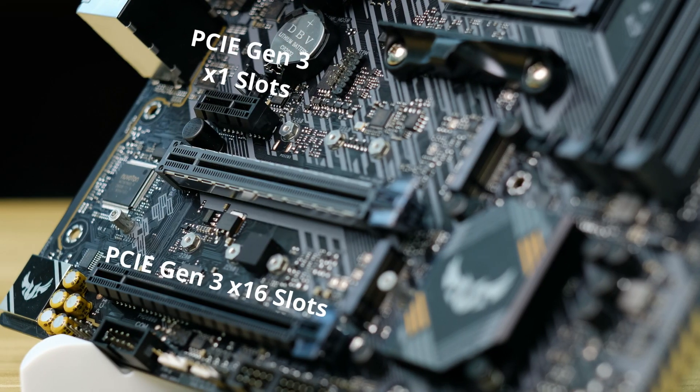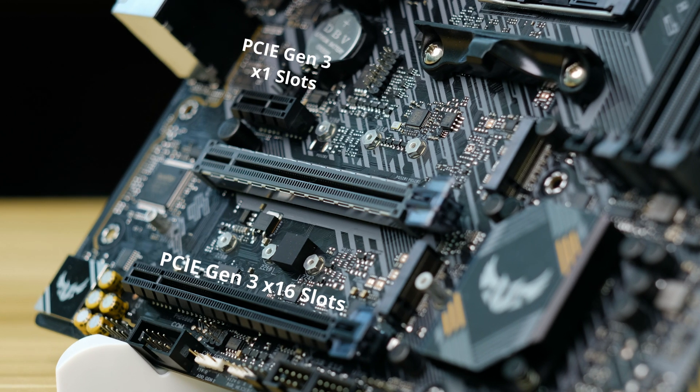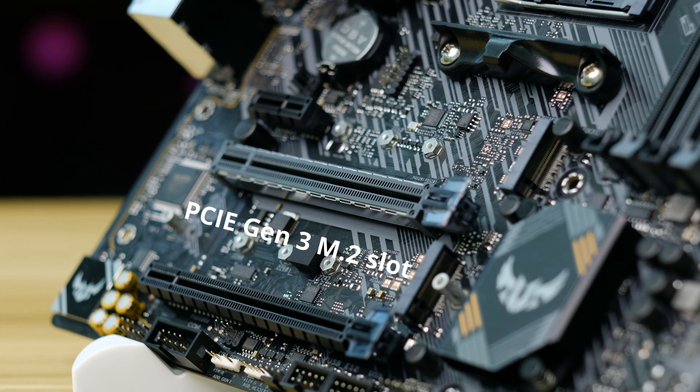Bear in mind, due to the nature of this board, the M.2 slot is actually shorter and will only support 80mm drives. We also have one PCIe Gen 3 x16 and x1 slots, plus a PCIe Gen 3 M.2 slot. This one supports full size drives up to 110mm.